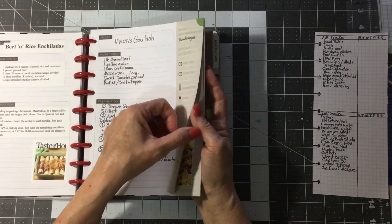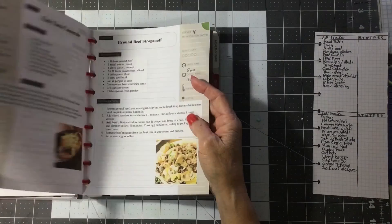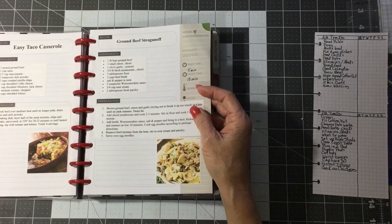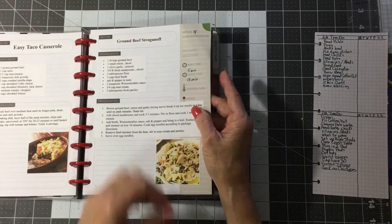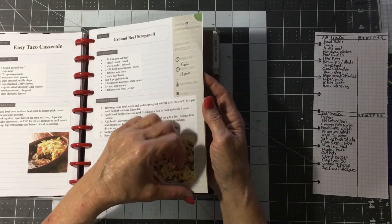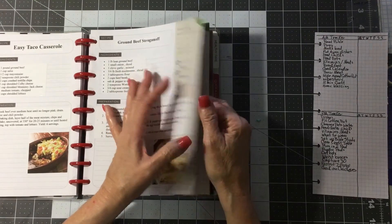I've been doing beef recipes. I wrote out my mom's recipe — I need to write out some of mine. It didn't occur to me that I haven't got any of my own recipes in my recipe books. I use the Happy Planner like a scrapbook — I scrap in recipes.